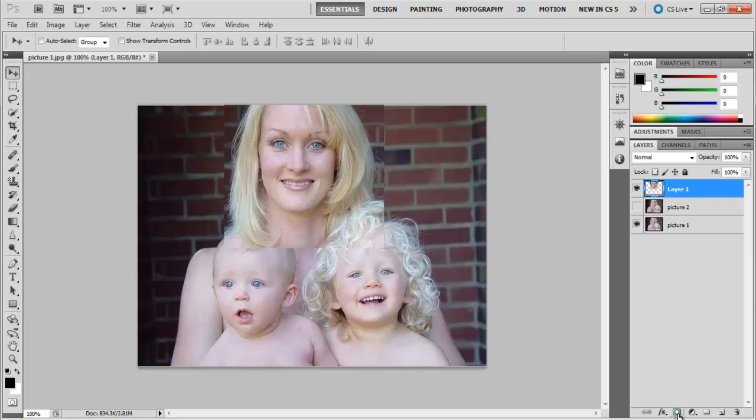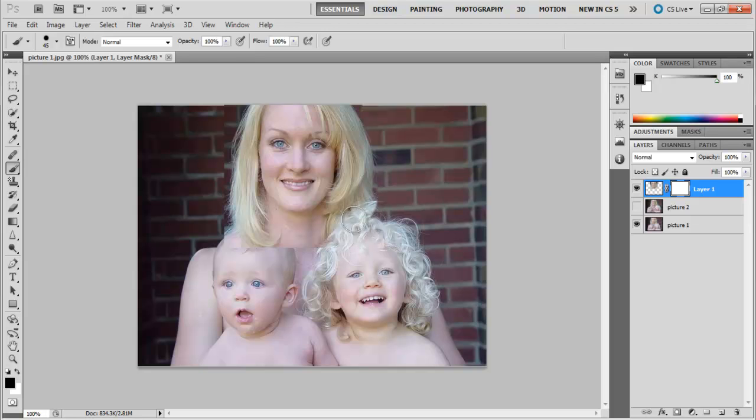For that, go to the bottom of the layers panel, click on the Add Layer Mask button, and then get out the Brush tool by pressing the B key. Start painting on the layer with a black color to hide what you have on this layer. At this time, you want to be extra careful so that you do not paint over the face.